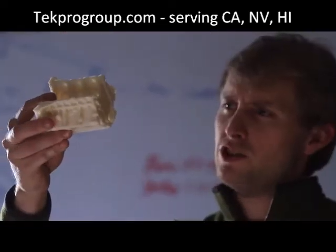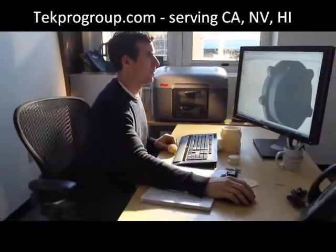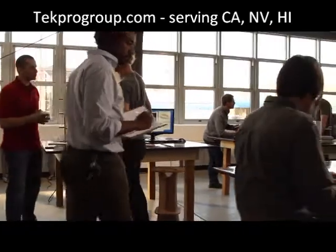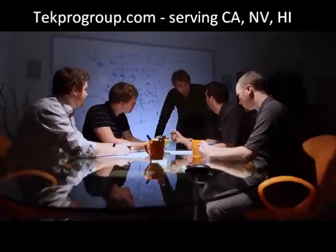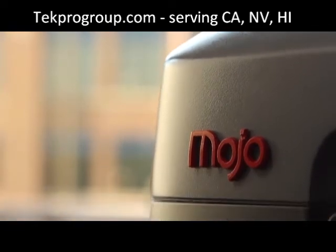We've made a printer that is faster, easier to use, and is more affordable than any other Genuine FDM printer in the world. Innovation is about new ideas. It's about change. We believe Mojo changes everything.